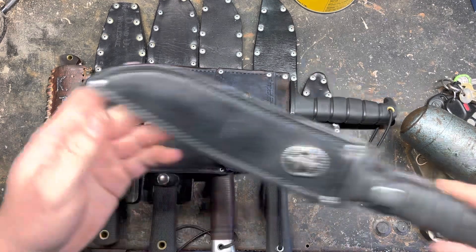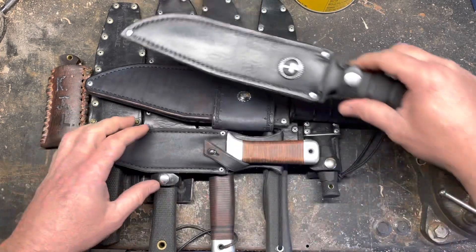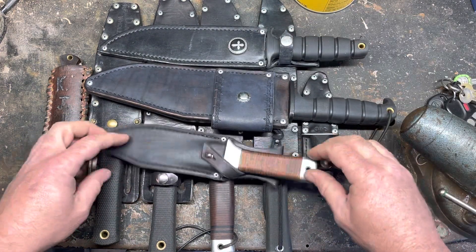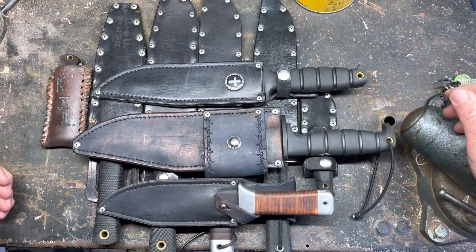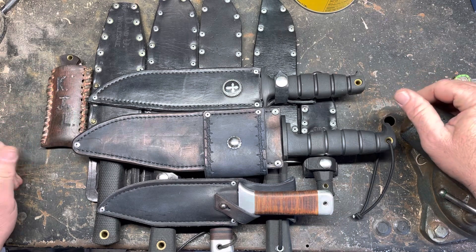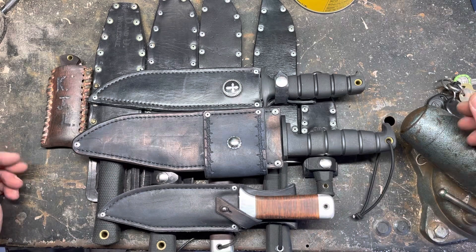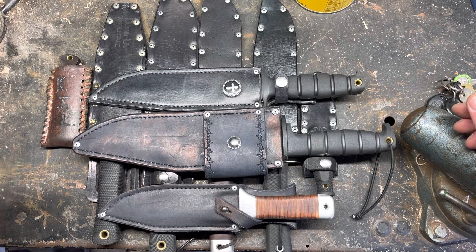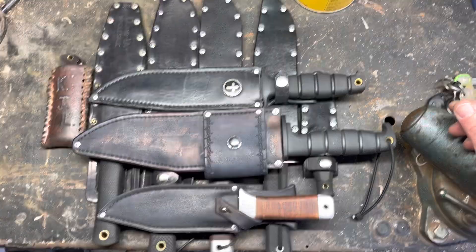And then the most recent one — I posted a couple videos on it already — is this cabbage. You can see how I'm kind of going away from riveting and bringing it more towards sewing, getting a little more — not fancy — but trying to upgrade my leather ability. So yeah, this isn't all the ones I made. I made a couple more for people, friends, or neighbors, but these are all my sheaths that I've made for knives that I have. I'm kind of looking forward to making more. I really like leather craft so far. Thanks very much.